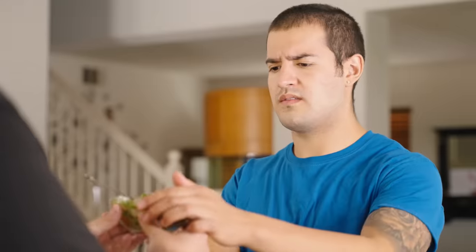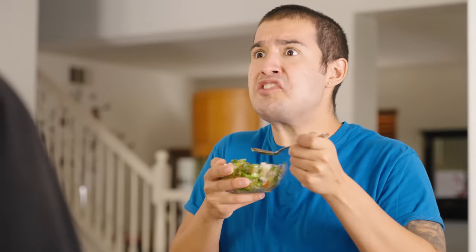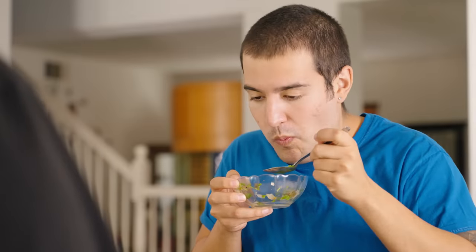Do you eat it by itself? You could, but it's typically mixed with other foods like egg, meat, or even other vegetables to create an ensalada de nopales. Mmm, this is good. Yeah, it is pretty good. Anyway, nopales are also commonly grilled and eaten with other dishes as well. And there's even a fruit that comes from the nopal called tuna, or prickly pear.